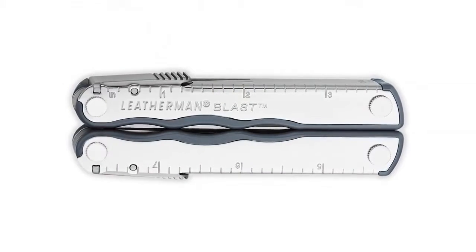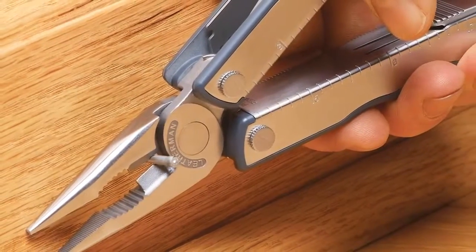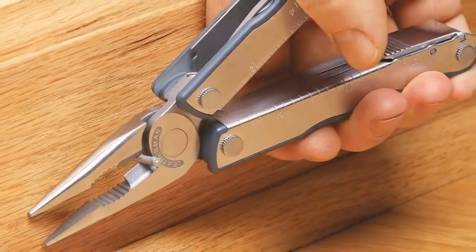Hi, I'm Alex. I work as a project leader for Leatherman in Portland, Oregon. When I first started, I didn't know much about multi-tools, but I wanted a good starter tool, so I chose the Blast. And all these years later, I still use it almost every day for one thing or another. It's really handy, small, and comfortable, and fits easily in a kitchen drawer.